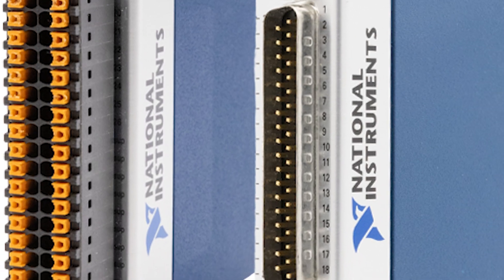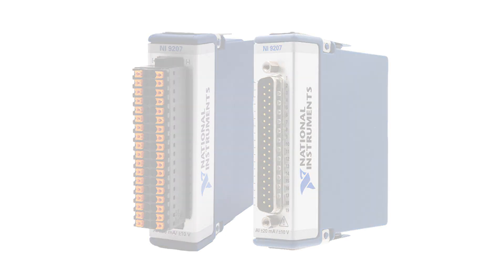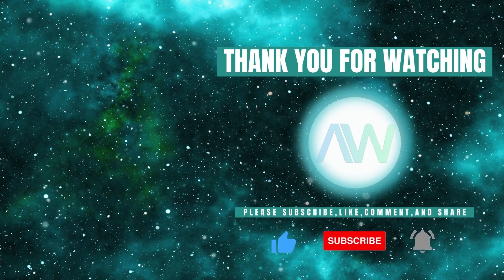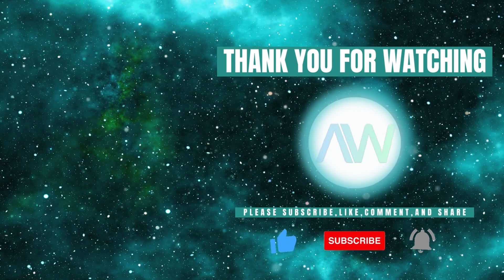This concludes our overview of the NI9207. Need more information on the NI9207 or any other National Instruments products? Feel free to drop a comment below or contact us directly at sales@apexwaves.com. Don't forget to like this video and subscribe to our channel for more product highlights, how-to's, and industry insights.